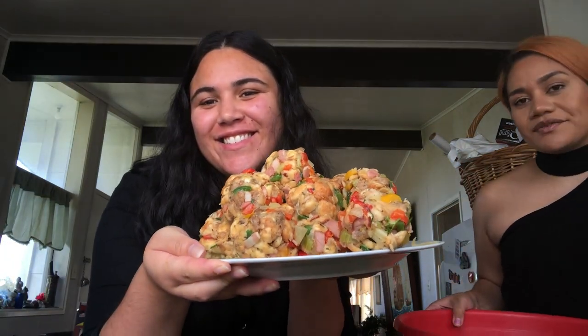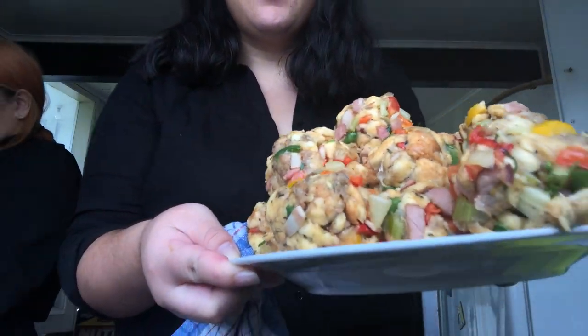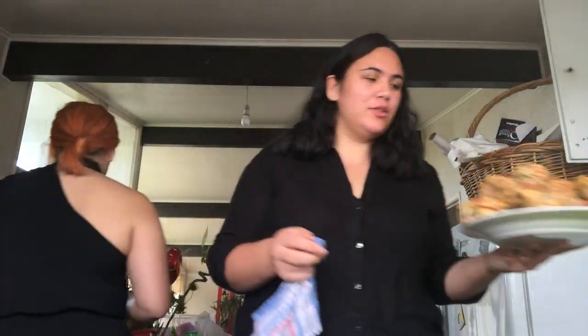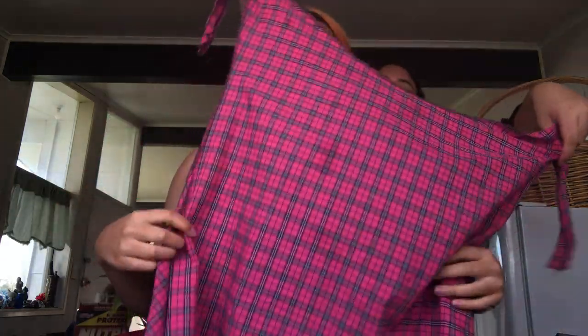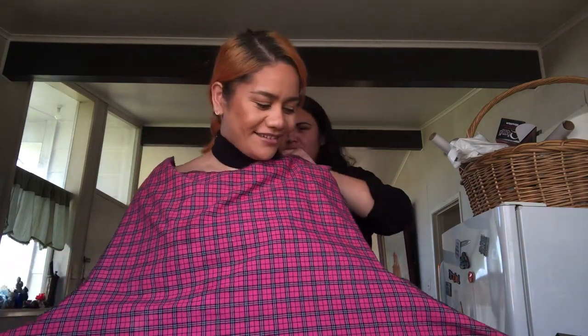There's heaps of stuffing left. Here are my stuffing balls — I'll show you what they look like when they're done. The thing I hate about cooking is the mess. Wolfie made this top I'm wearing.